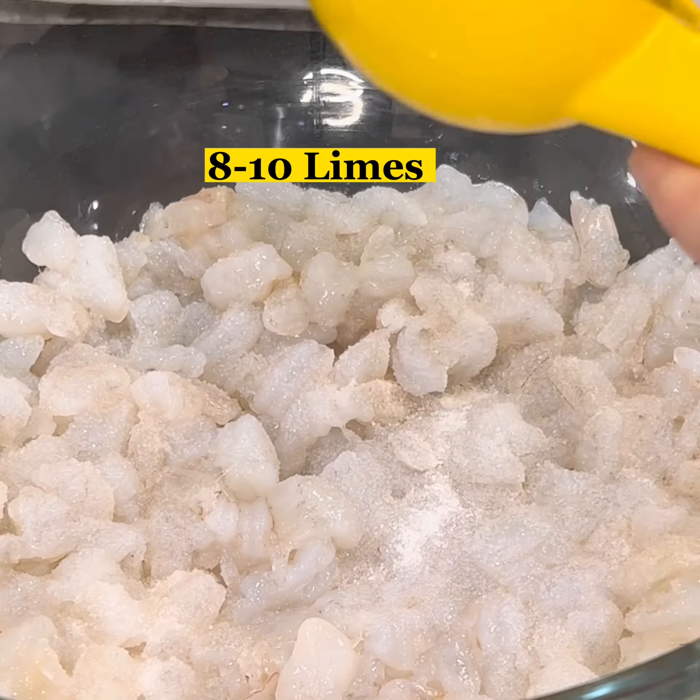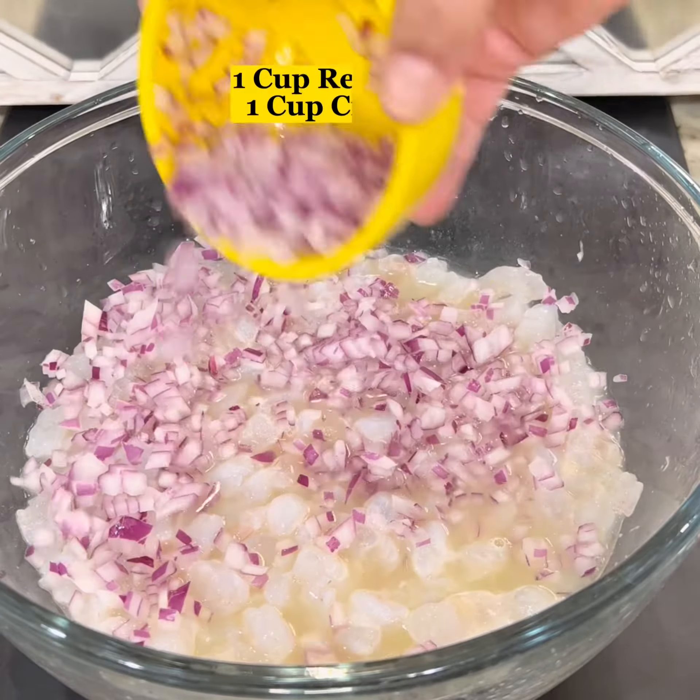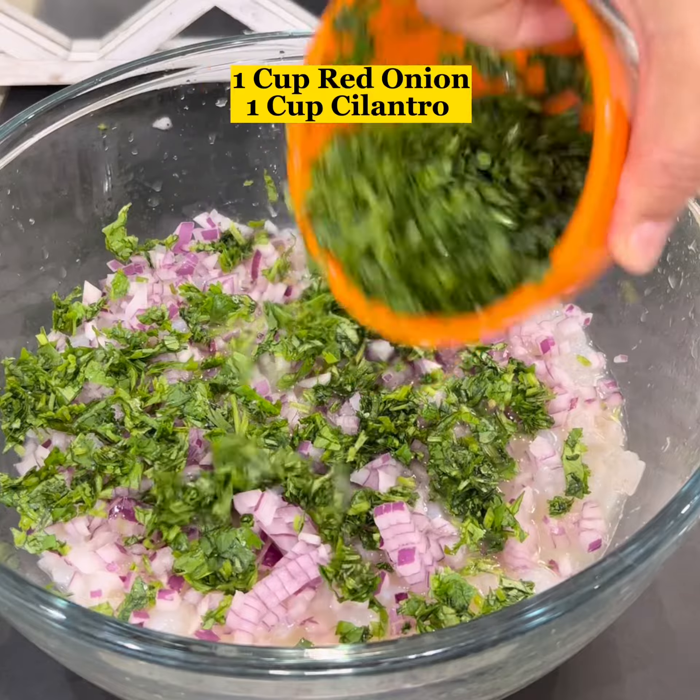Squeeze in the juice from 8 to 10 limes, or enough limes to where the shrimp is completely submerged in the lime juice. Add a layer of finely chopped red onion and cilantro.